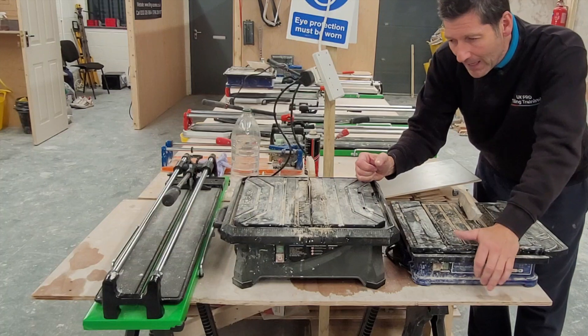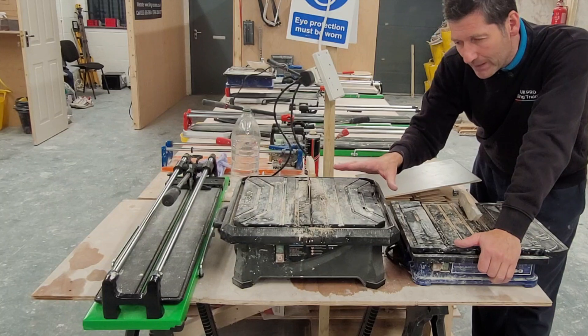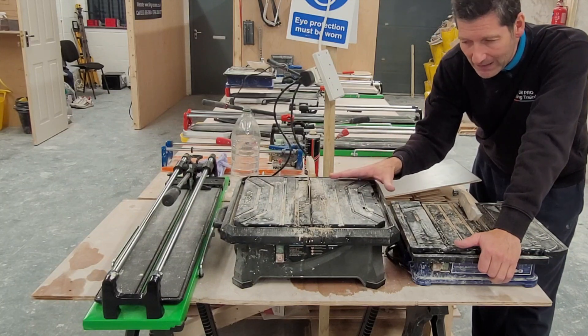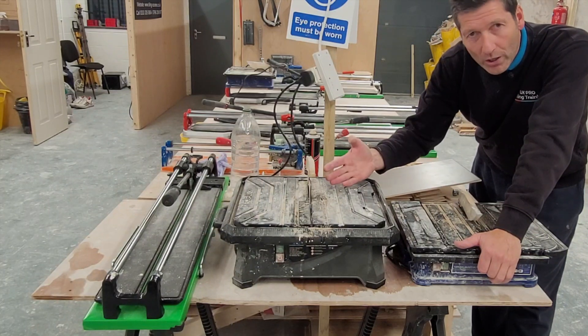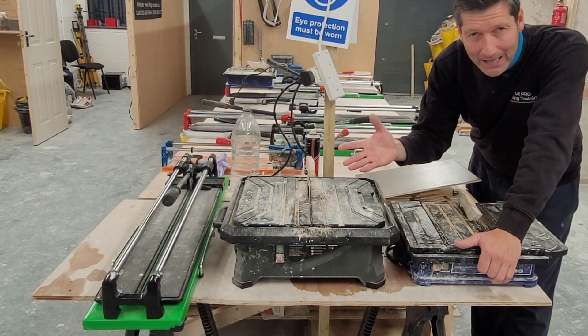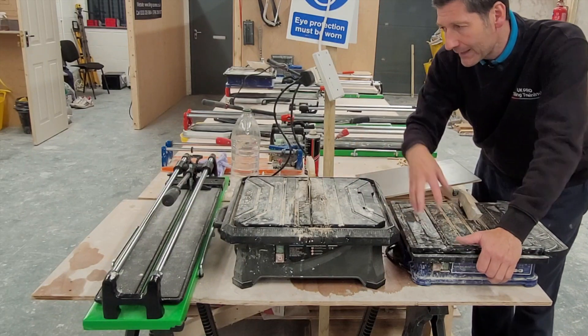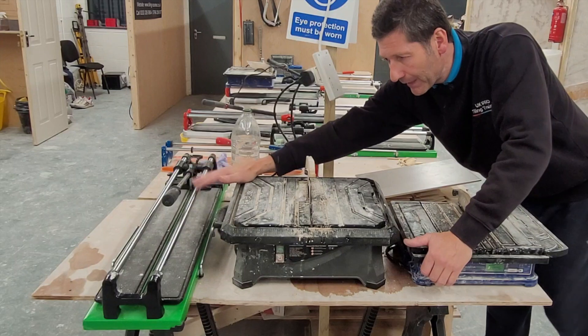This is the next size up — a 560 watt — and this one retails for about £80 to £85. It's got a lot more torque, a lot more power. If you're going to be dealing with porcelain floor tiles and stuff like that, I suggest you get the better quality one rather than the small one. And then we have a manual tile cutter like this.